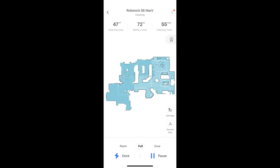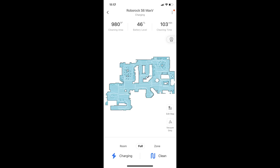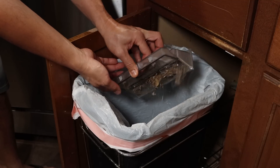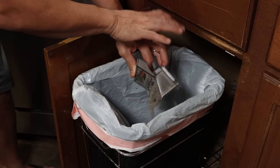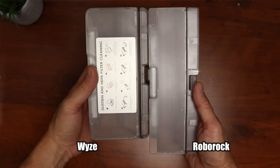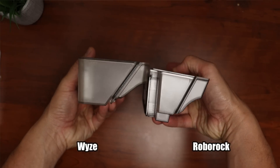I let the Roborock S6 MaxV vacuum the whole house except the bedroom areas and it worked well, finishing without needing to recharge in only 103 minutes. After cleaning I emptied the dustbin — the Roborock has a 480 ml capacity dustbin while the Wyze has a 550 ml capacity, so the Wyze actually has a bigger dustbin.